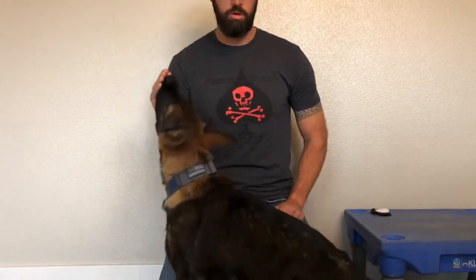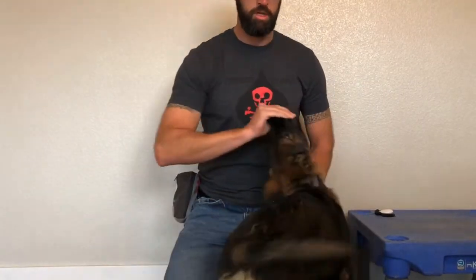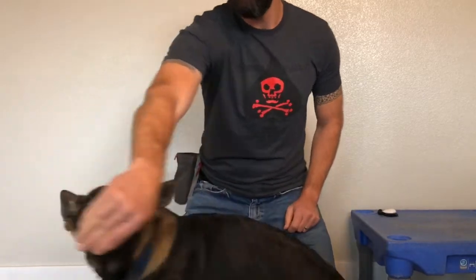Hey everyone, welcome to our new series of puppy training. This is Blue. Blue is our 14-week-old German Shepherd that we're going to use as an example to demonstrate some dog training techniques.